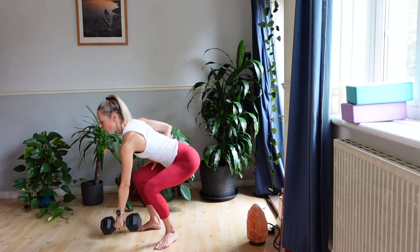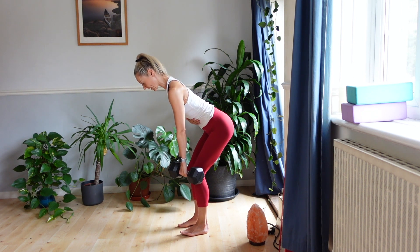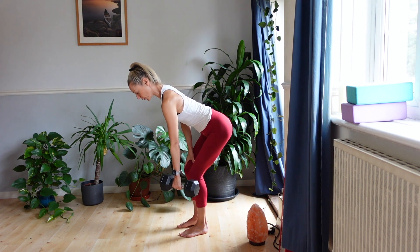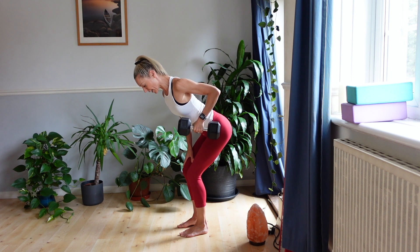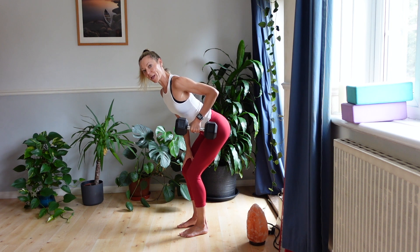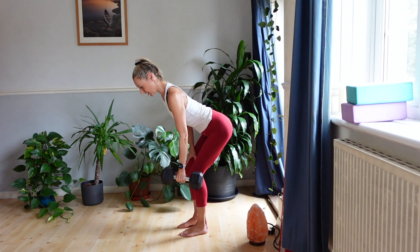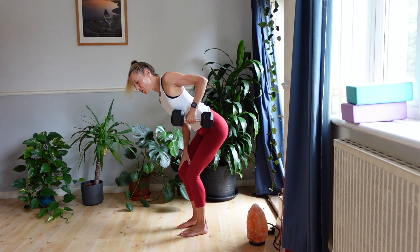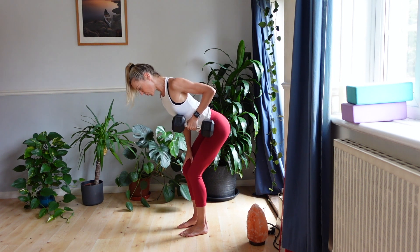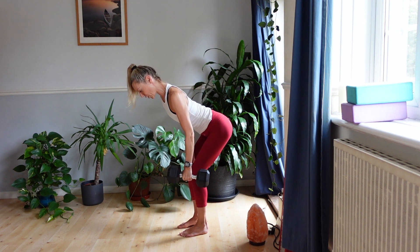Hold the dumbbell and hinge forward with a nice flat back, stomach muscles gently engaged. When you pull, think about scooping the shoulder blade — your scapula — under, and as you exhale, you're pulling back, aiming your elbow towards your hip for the classic bent over row, then release. We're not trying to use momentum to pull it up; we want a nice controlled movement, lowering it down slowly.